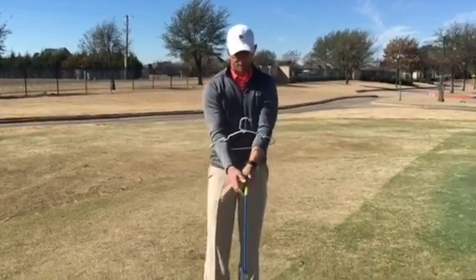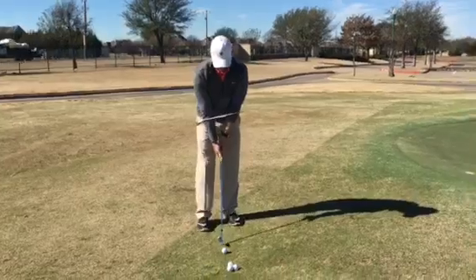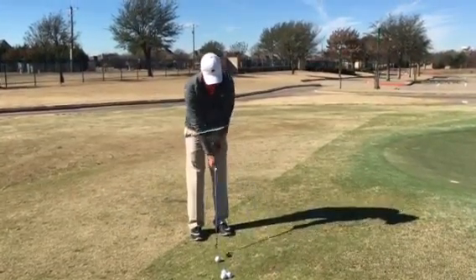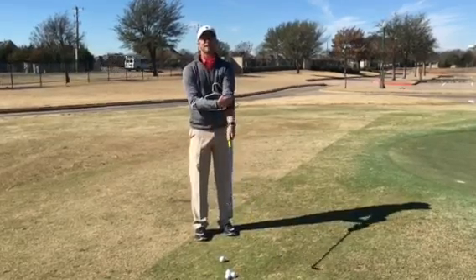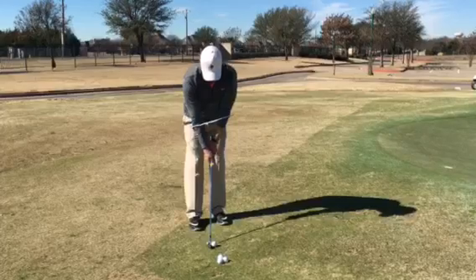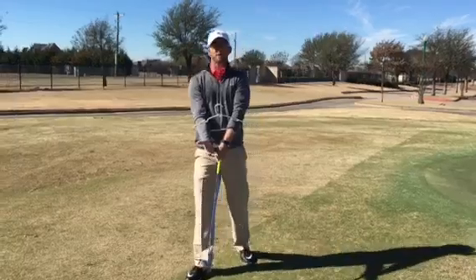I've got my arms through it, I'm going to go ahead and grip my club. I've got a pitching wedge here. I'll set up in my chipping stance, and as I go back and forth, you'll see how it helps me keep my arms moving together. Let's see if I can hit a ball that way. And that rolled out nicely, just like a chip shot should.